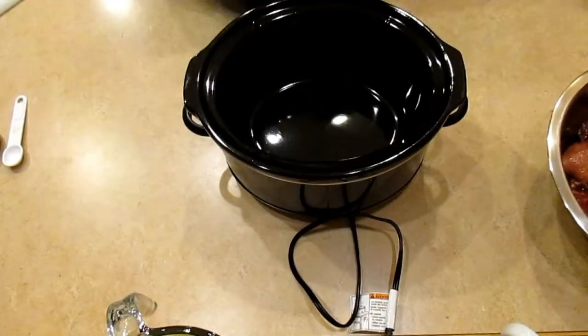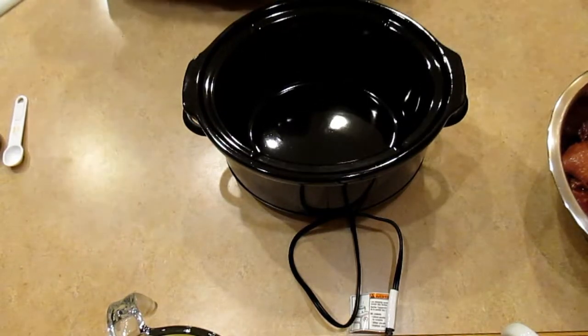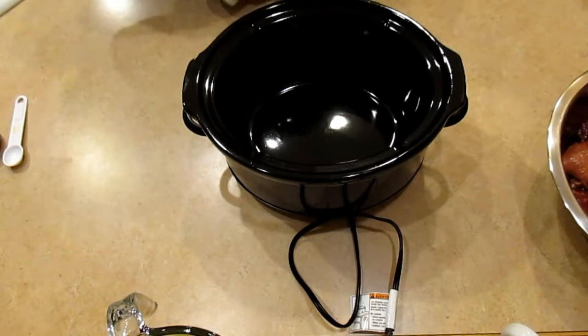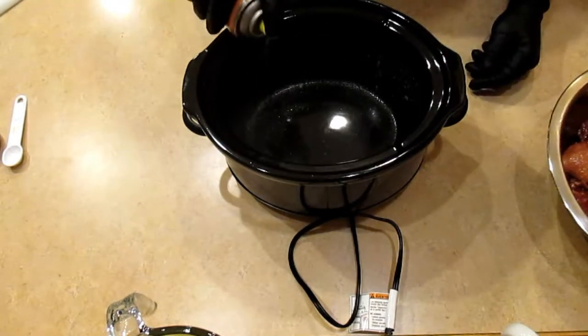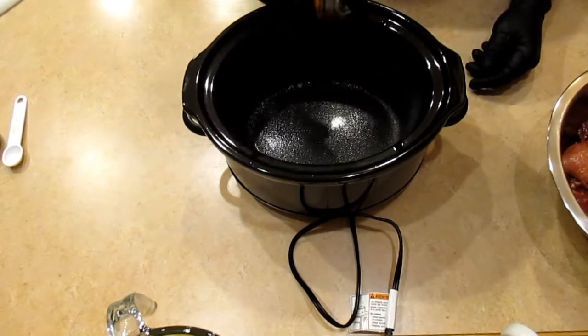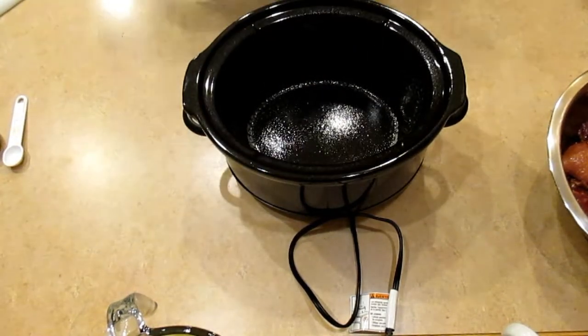I've got my crock pot here, it's been warming up. It's not actually on low or high — it's just on warm to get it to room temperature faster. And I'm going to line this with some cooking spray, just some vegetable oil spray. You can use a liner if you have liners.